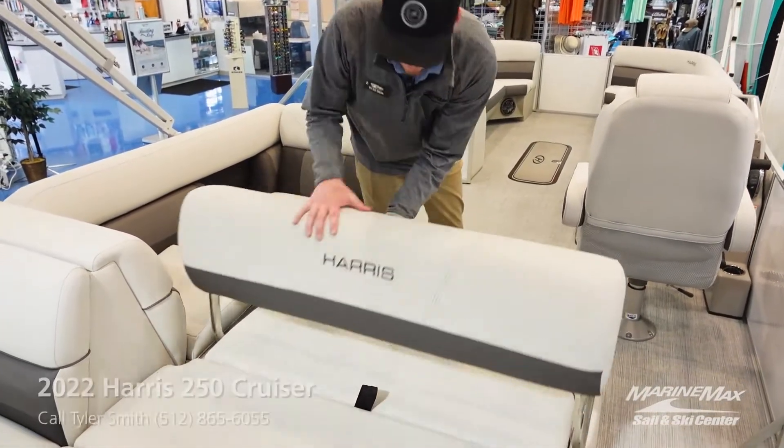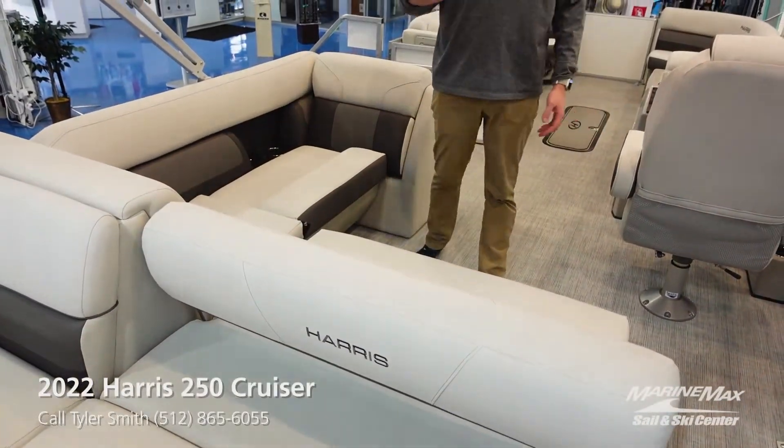We've equipped this boat with a single lounger, which is really nice because you can actually customize your lounging — push it to the middle and you can have people facing back and facing forward.